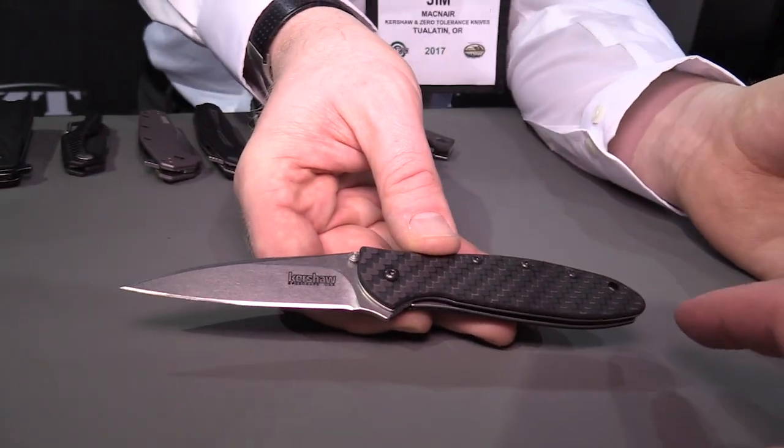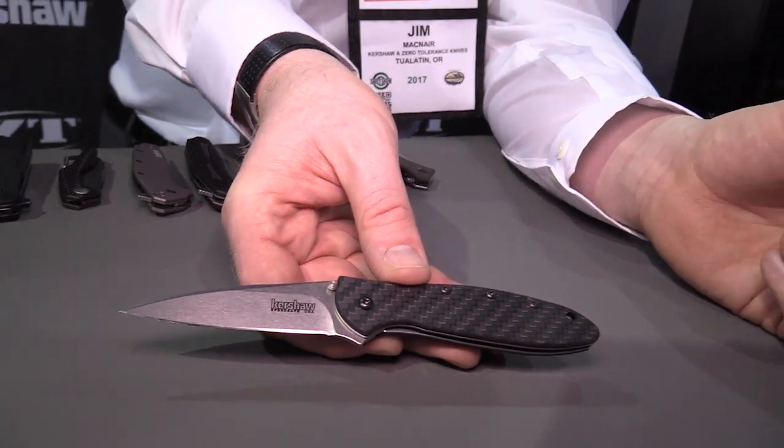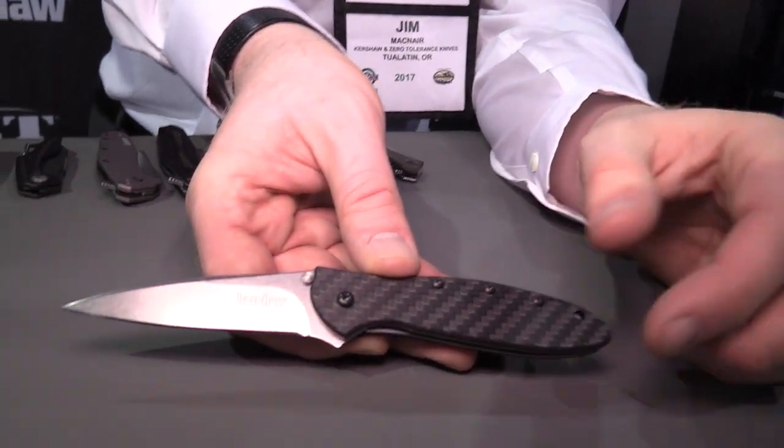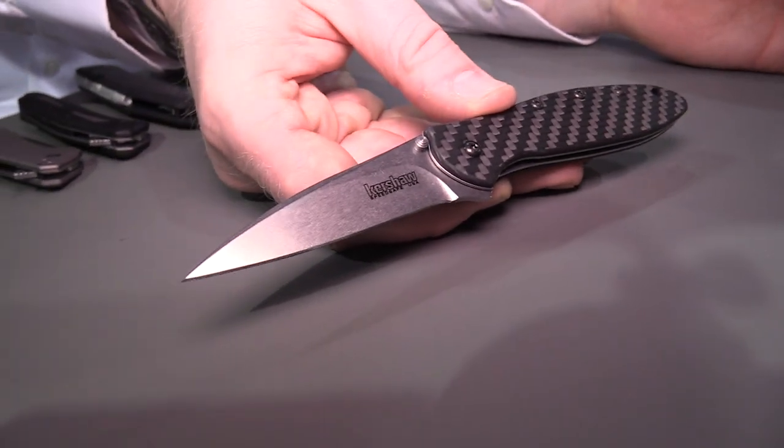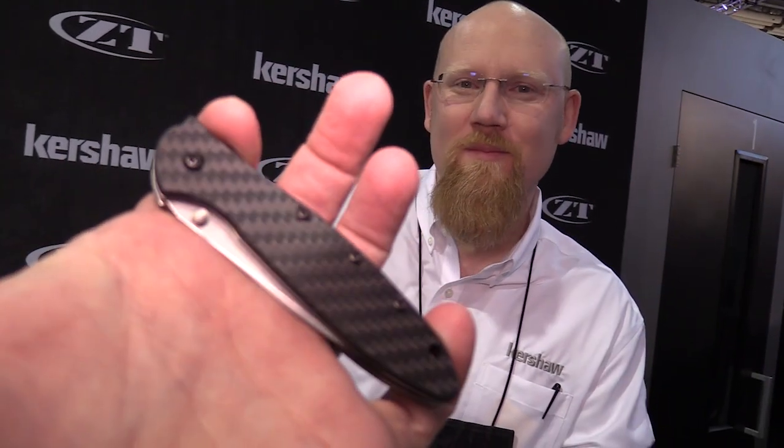It's full carbon fiber, which is what you're paying for — plus it's USA produced. It's a little bit of an upcharge to a standard Leak, but you're getting a lot for your money. The guys that collect Leaks and enjoy Leaks are not going to mind. I'll probably pick it up at some point because I think I already have three Leaks, and this would be a fourth I could totally be down with.